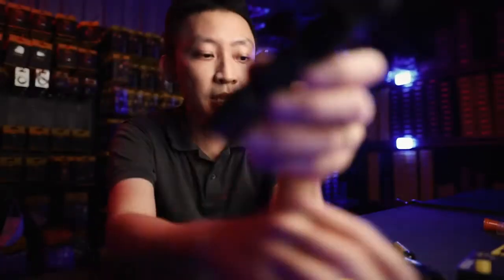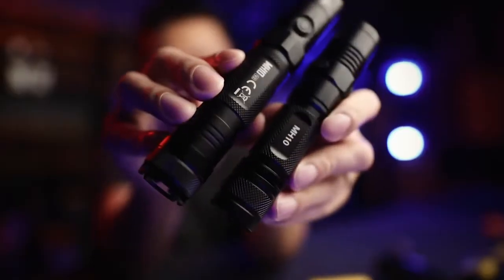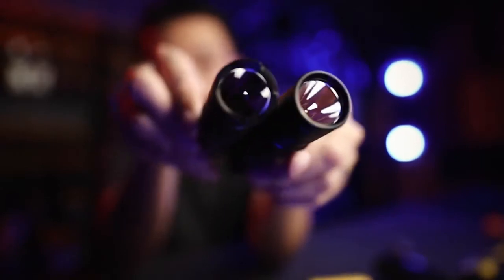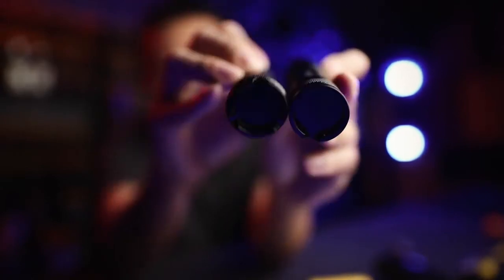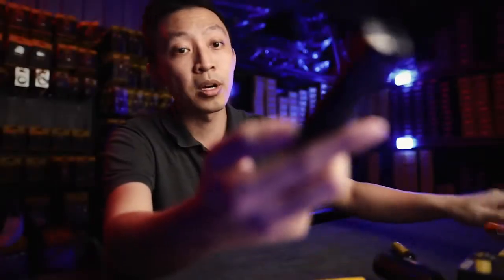If you look at how the old MH10 looks with the old battery, and this is how the new MH10 looks — diameter wise, thickness and all that, exactly the same. But it managed to fit a much bigger, longer run time battery in there. Let's jump straight into the new MH10.